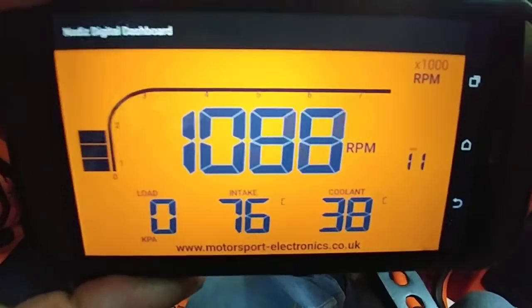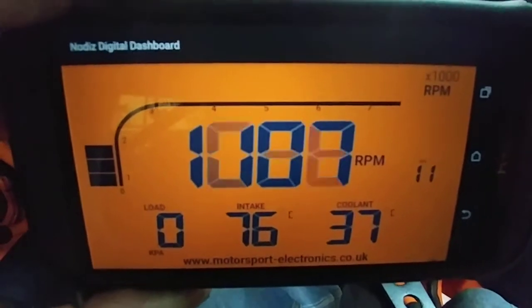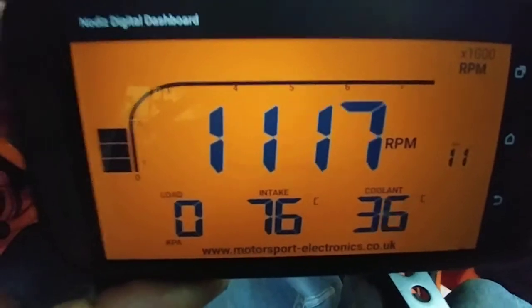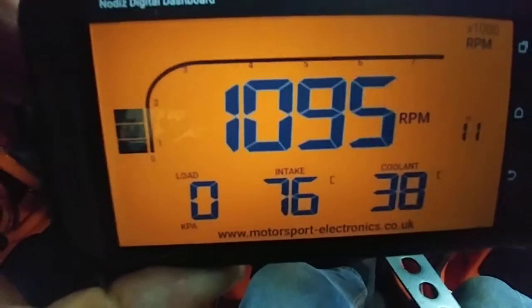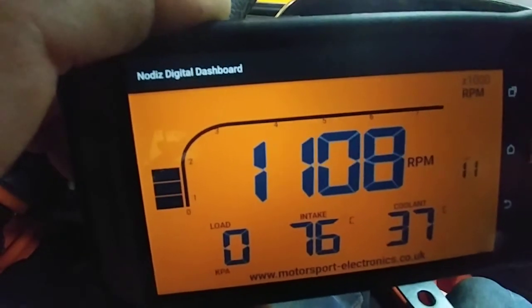I'm happy. Well done guys at Motorsport Electronics. Anybody that's going to purchase the Nodis for your vehicle, obviously now you can have the phone app too. You can have a nice digital dashboard there to show all the figures. I'm one happy customer. Thanks guys, take care, bye.